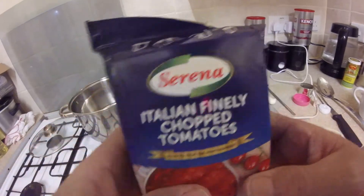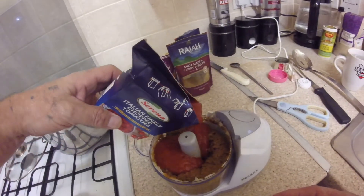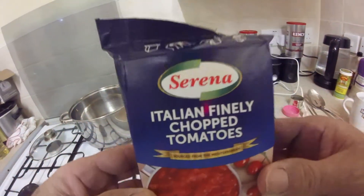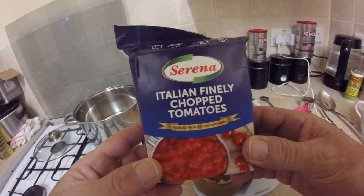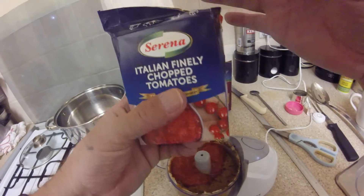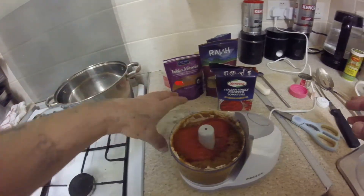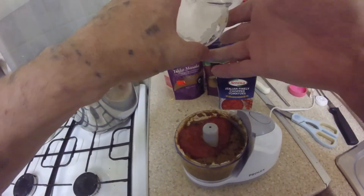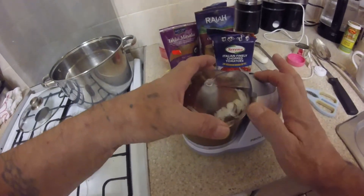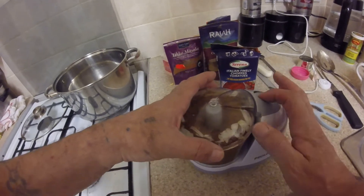We're going to add some tomatoes now. I couldn't add too much because I ain't got too much room. Let me warn you — if you get these in packets, don't squeeze automatically because it goes everywhere as soon as you cut it. Hence how long it took me to come back and continue my video — I squirted the thing everywhere.